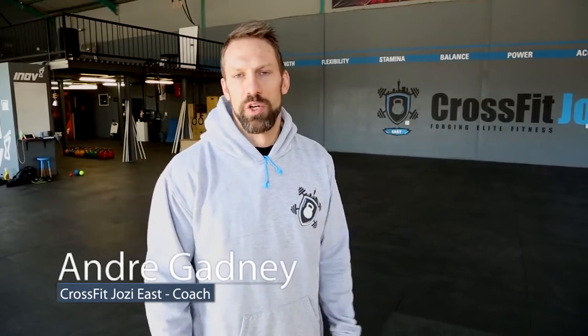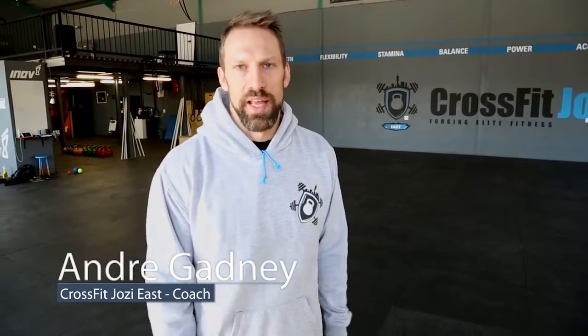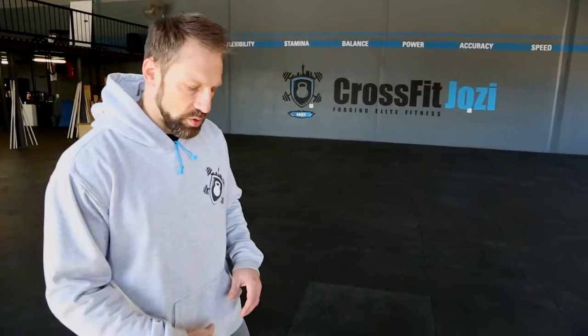Hey guys, I'm back — it's Andre here for a bit of mobility work today. If you haven't seen the previous one on the ankle, I'd suggest going to have a look at that. Today we're going to handle things a bit upstream and look at the calf area. It will help you with this one, and we're going to touch on loosening up the calf to allow us to get more ankle flexion.